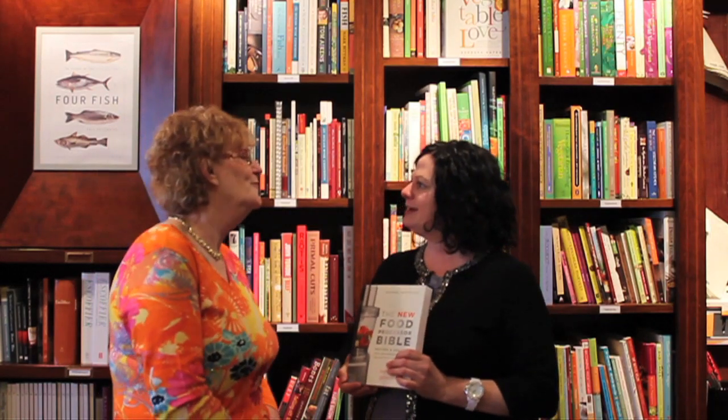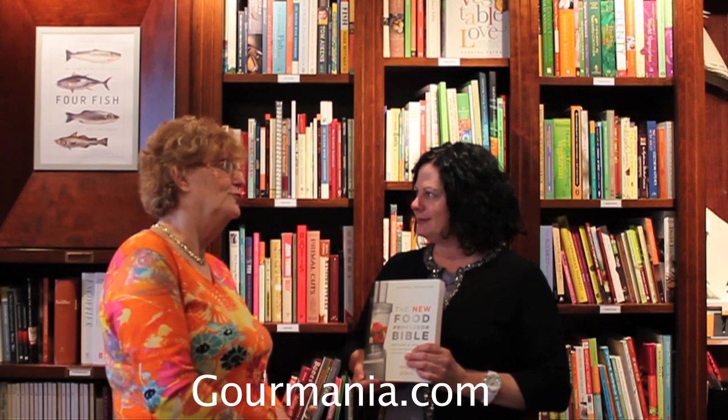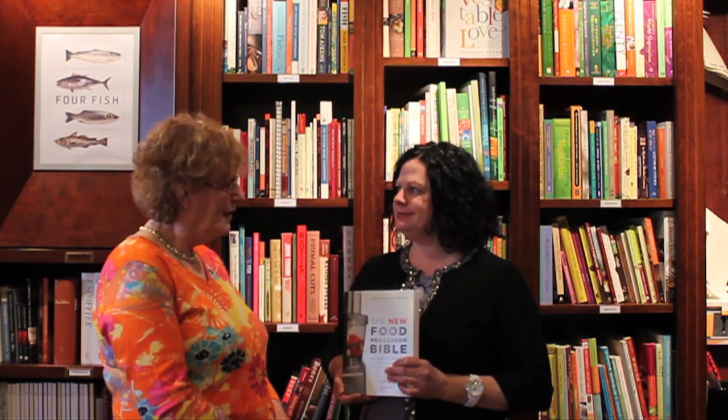Tell us a little bit about yourself. I was snooping around on your website, Gormania — G-O-U-R, first part of Gourmet, and then M-A-N-I-A — people who are crazy about food, and that's me. I do food, lots of recipes, lots of articles. I do freelance writing for a variety of publications, and it's fun.